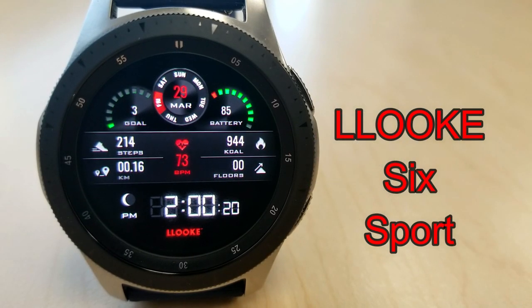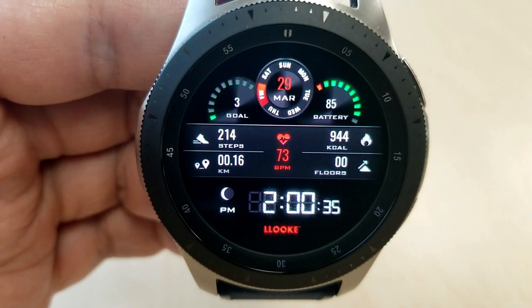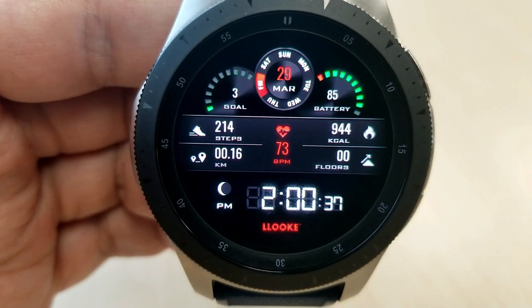Okay, first up is an all digital face. This one has a simple and clean design, but you also get some nice green and red colored accents for some of those display areas, and that really makes for an attractive design. Now you have a good amount of health and fitness information displayed here.